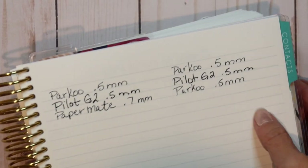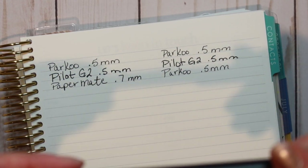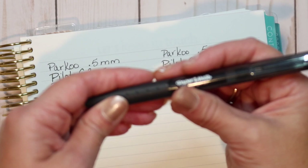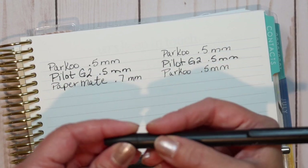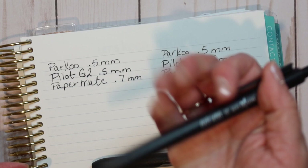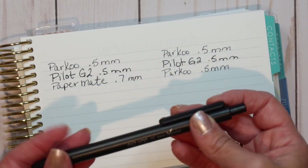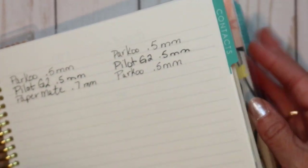As far as the grip and how this pen feels, I like it. It is a plastic barrel with no rubber coating like the Paper Mate has around its barrel. However, the Parku's plastic barrel does have some texture to it, so it feels comfortable in the hand when you write. Also, it's not a cap pen — it's a click pen. I like that because I don't like to mess with lids, so that's a bonus.